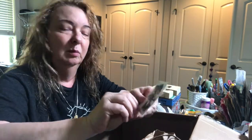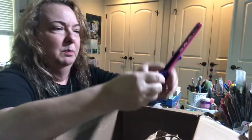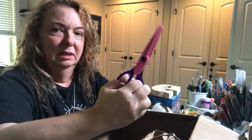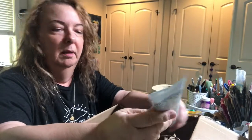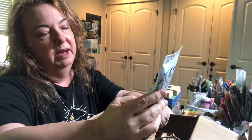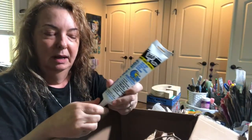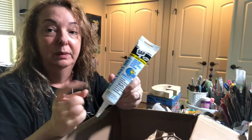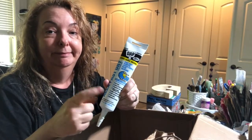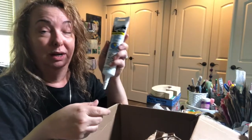Oh, here's another scary clown — I think that's supposed to be the Joker, maybe. A pair of decorative scissors. Some fast-dry acrylic latex caulking — she said in the card you could put it in the molds, let it dry, take it out, and then it's paintable. So we're going to have to experiment with that. She gave me a whole brand new tube of it.